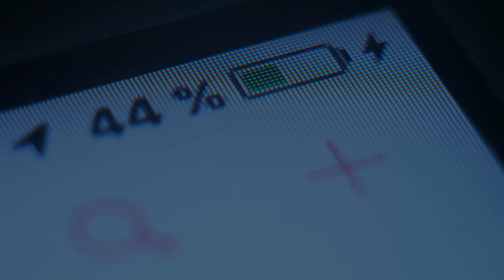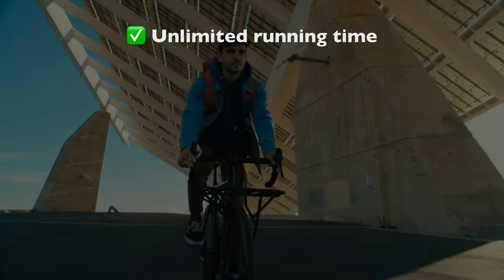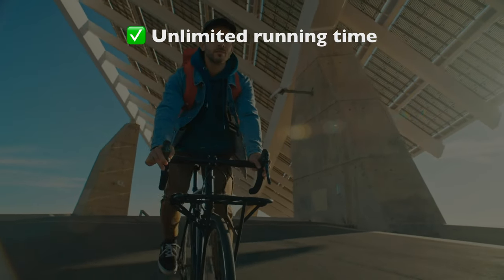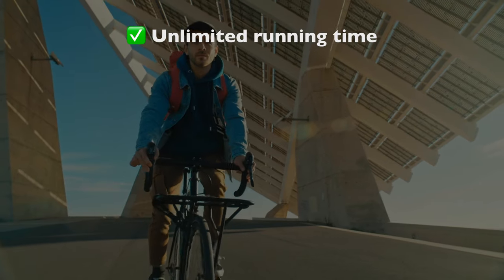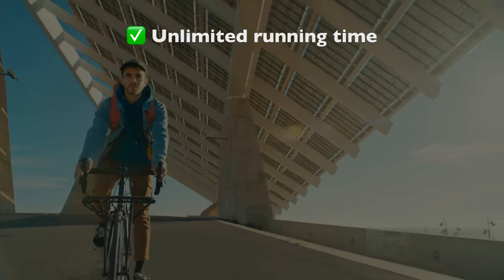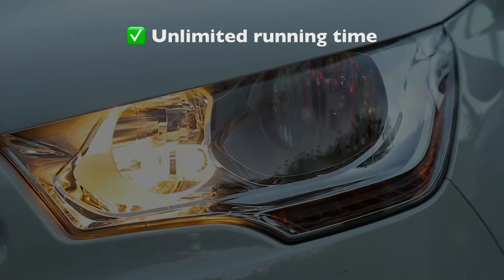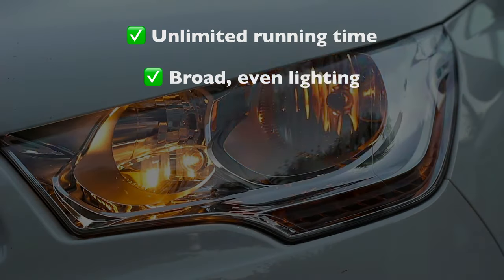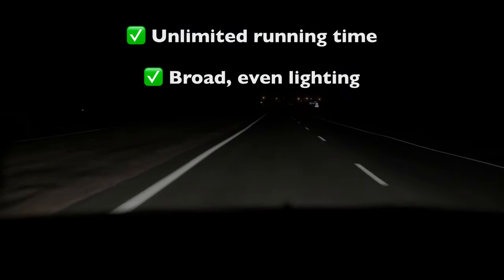First and foremost, dynamo lights can run for as long as you can ride. Whether you need round-the-clock lighting for a tour, or you just want one less thing to think about on the way to work, the power supply takes care of itself. They also avoid the inherent waste of battery materials in the long term, which is a lesser concern but still worth mentioning. And since dynamo lights are designed to be mounted right side up and stay in place, manufacturers can fine-tune the optics for that nice broad squared-off beam like we see on cars. Even if they illuminate the same ground area as a rechargeable light, the coverage tends to be much more consistent, which is easier on your eyes and probably safer too.